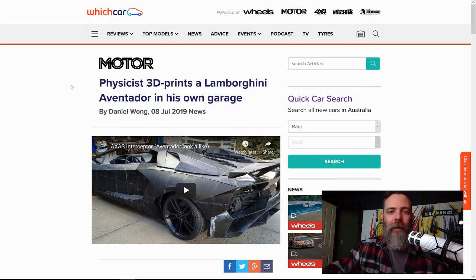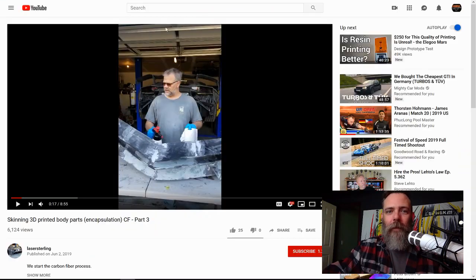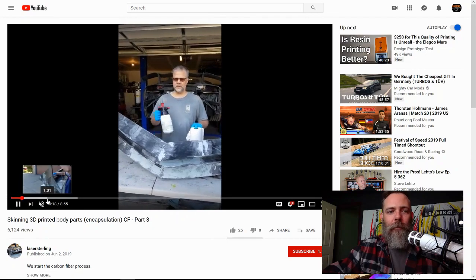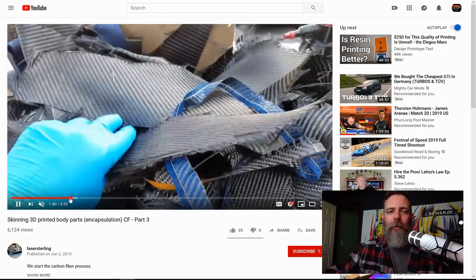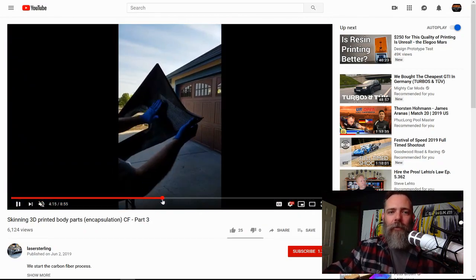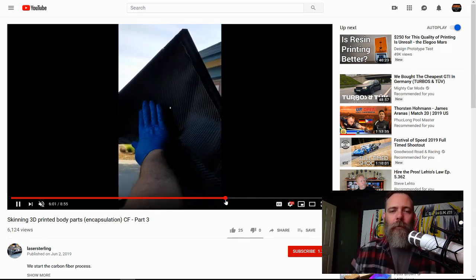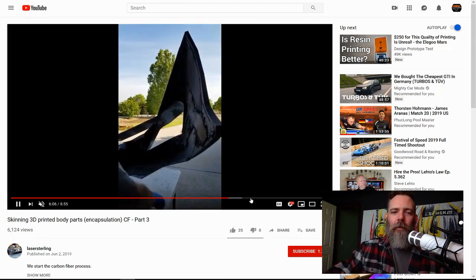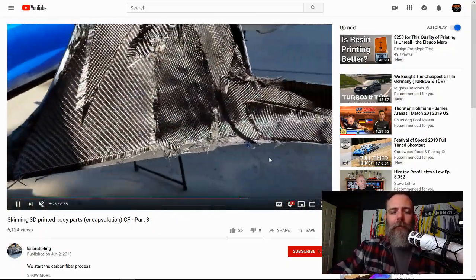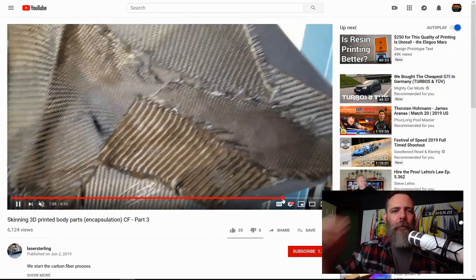He did this with a couple of 3D printers, just kind of making panels one by one. He talks about how he bonds all the panels together with carbon fiber, bonding together, that sort of thing. Very cool stuff. He bonds all the pieces together with some carbon fiber and then some resin over the top of it — pretty standard backing to reinforce the panels that he's made.